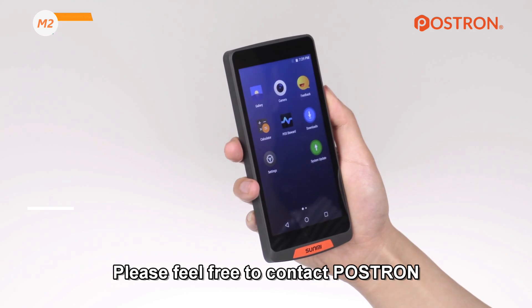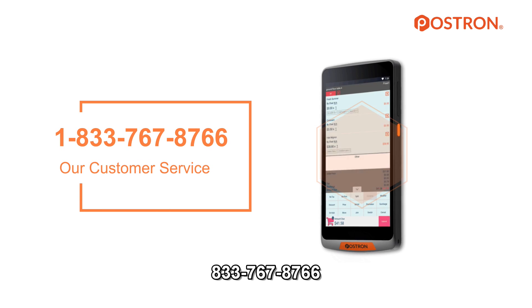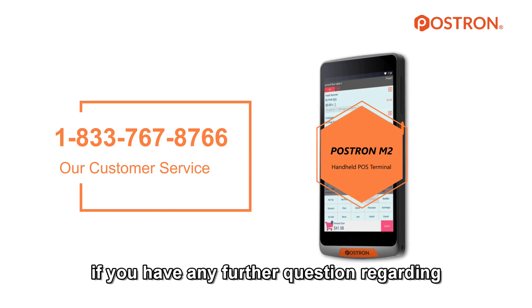Please feel free to contact POStron at 833-767-8766 if you have any further questions regarding the POS terminal.